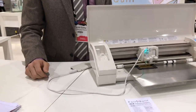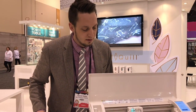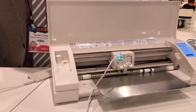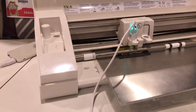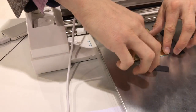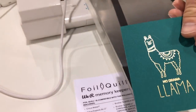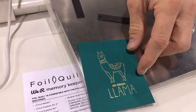Of course I can transfer any design — anything I've created, anything you have in your library already. Let's see how this turned out. As for the software, you just treat it like a pen — there are no special settings for foiling. There we go, very nice!